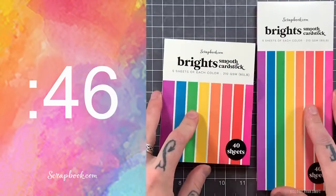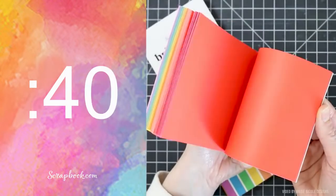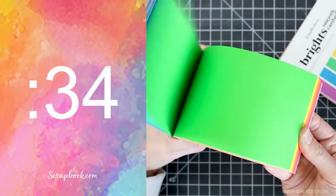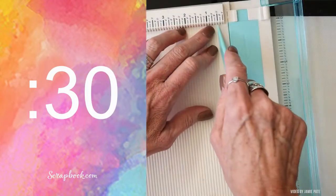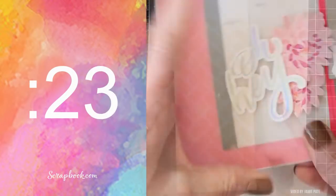We are going to be playing with the brand new Brights Paper Pads and this is the debut. I have A2 size as well as slimline size. These are really handy to have on hand. You can just slap them on top of your cards, score at half an inch. What I'm going to do is make a vellum envelope for one of the A2 cards.